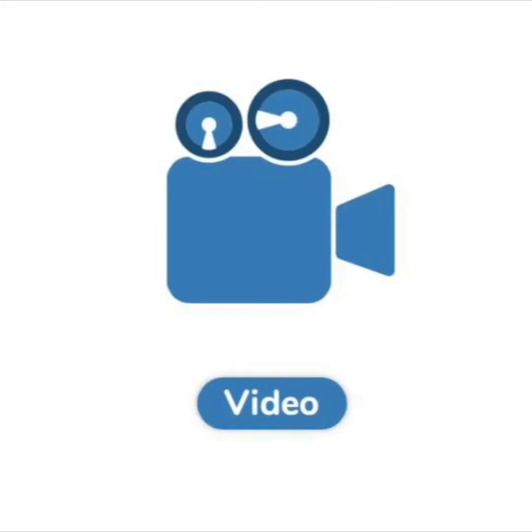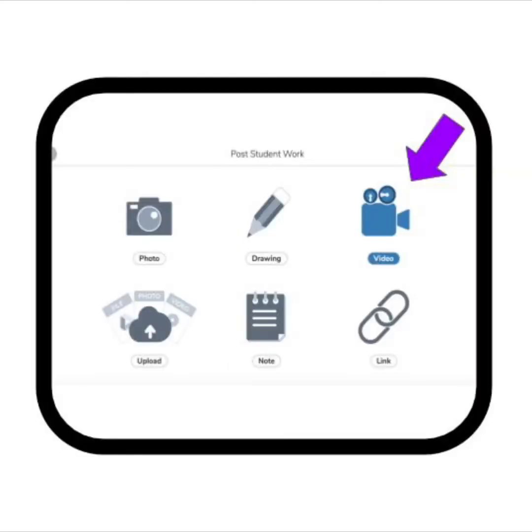Find the picture of the video camera to make a video. It looks like this. You can find the video button here. Click it now.